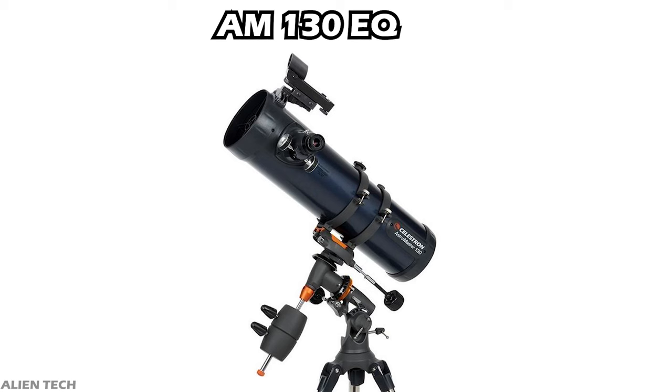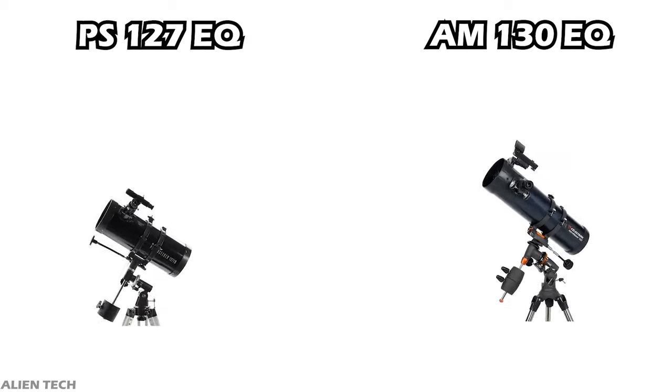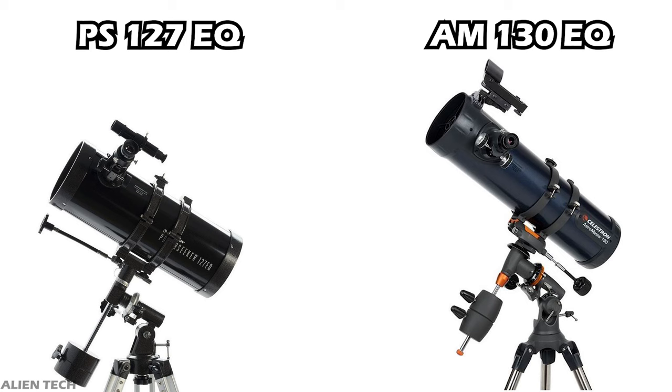The optics on the AstroMaster are better than on the PowerSeeker. This telescope will give excellent bright images of even faint, distant objects. So if you're someone who wants a telescope that is good for observing planets and a little bit of deep space, then you should go with the AstroMaster 130 EQ. So this is how these two telescopes are different from each other.